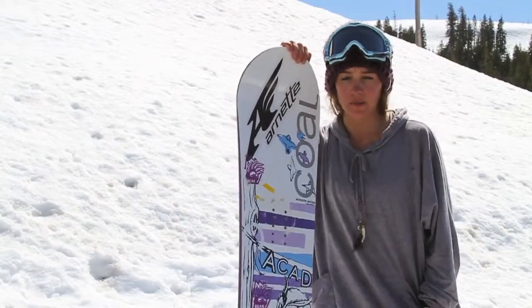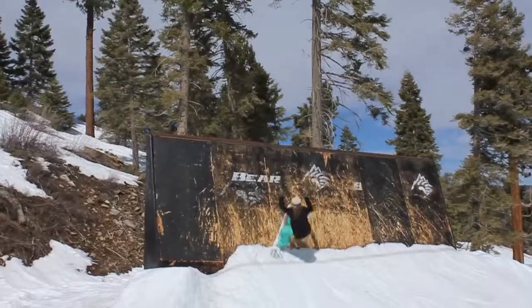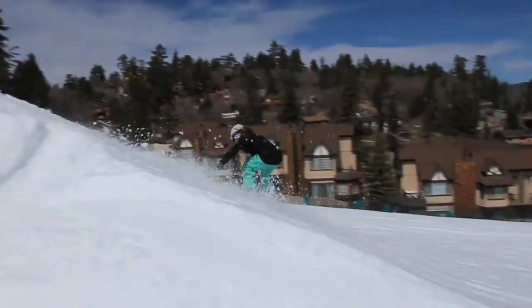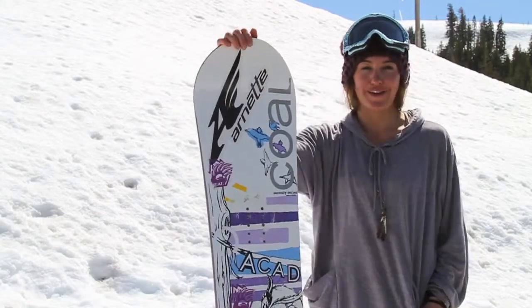You can ride it anywhere — park, powder, you can even take it on some street stuff, anything you want to do. This board is super fun. It's twin tip, you can go either way. This board's awesome. It's pretty fun. If I have fun on it, probably you want to, so buy one and have fun.